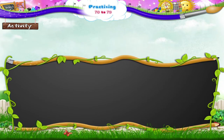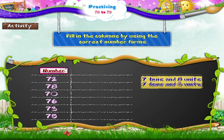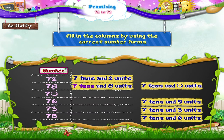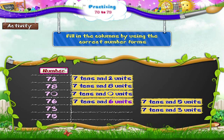In this activity, we have to fill in the columns by using the correct number form. The first number is 72 — that's 7 tens and 2 units. Seventy-eight means 7 tens and 8 units. Seventy is 7 tens and 0 units. The next number is 76, seventy-six — that's 7 tens and 6 units.